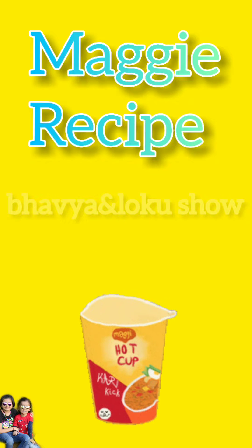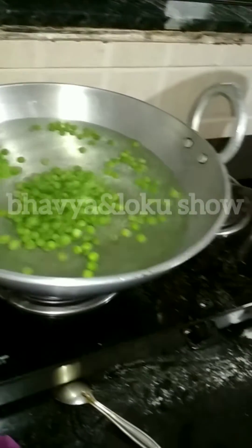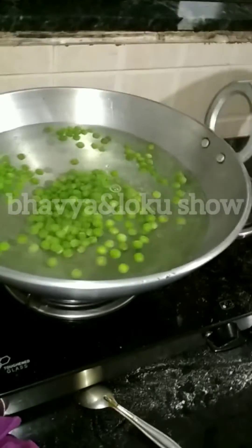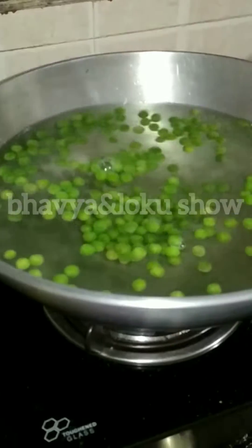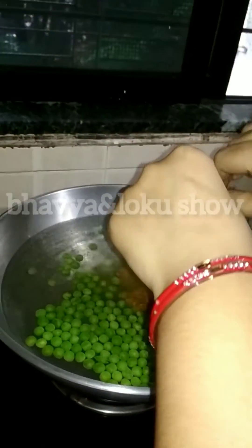Hey guys, today I am gonna share with you a Maggi recipe. So let's start. First we will add water and we will add peas in the water, and we will add some warm and then we will add it to Maggi.